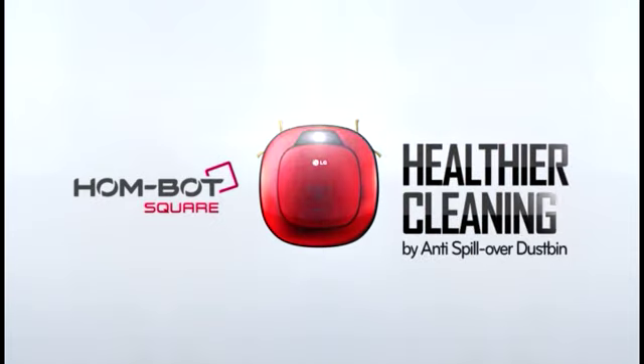That's why we created LG HomeBot Square, the next generation of healthier cleaning.